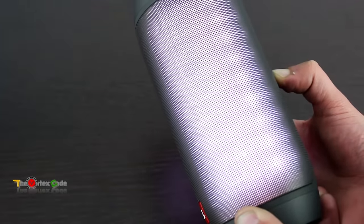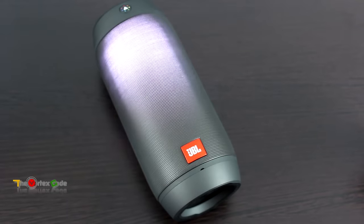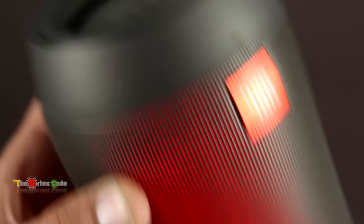On full volume it plays sound loud. This speaker is also splash proof, but it cannot be submerged in water. That wraps up the unboxing of the JBL Pulse 2, the successor of the JBL Pulse speaker. I'll be making a review about this speaker, so subscribe to my channel. If you liked this video, hit the like button and subscribe for more videos like this. I'll catch you guys later!